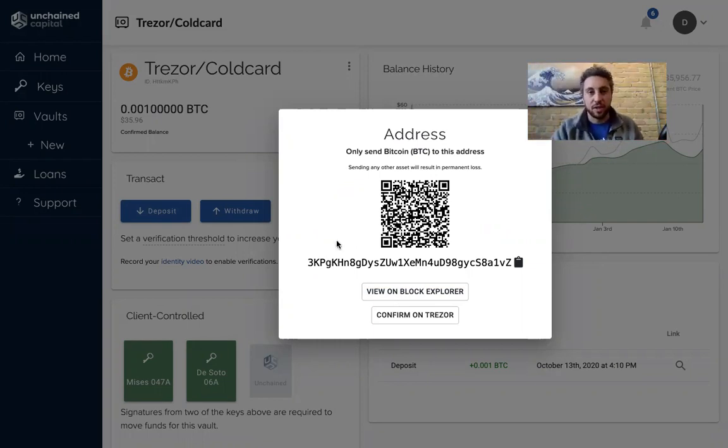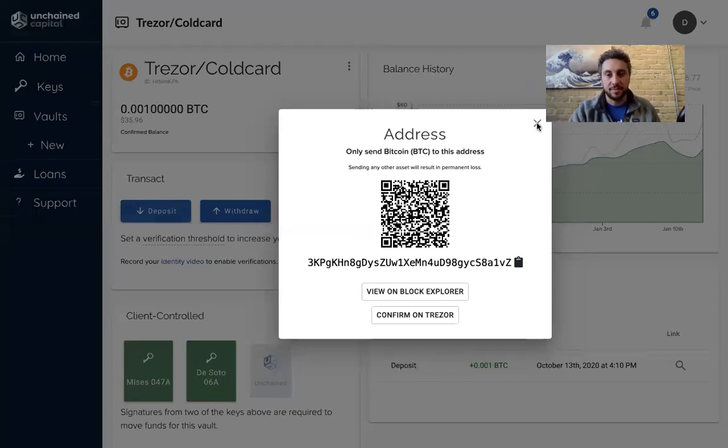So now this is a way that you can check with two different devices that your multi-signature address is, in fact, controlled exclusively by the devices. Exciting — looking forward to having the other hardware wallet manufacturers add that functionality and making multi-signature safe for all.